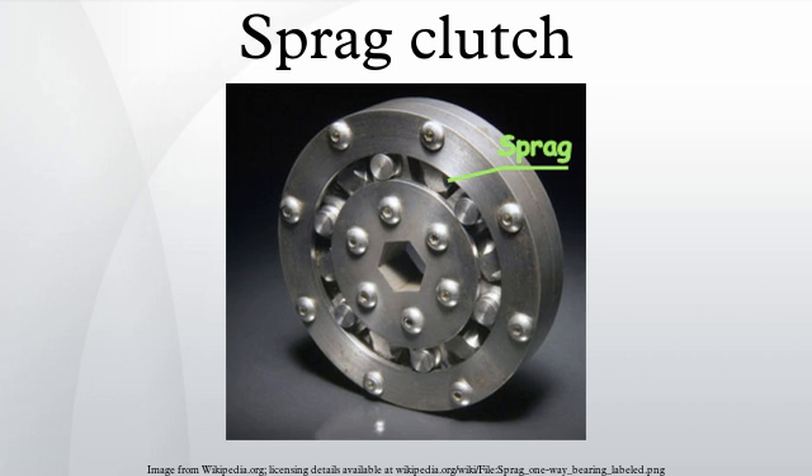A Sprague clutch is used in some automatic transmissions as a method of allowing the transmission to smoothly change gears under load. Various models of General Motors Turbo Hydramatic Gearbox have used this system.